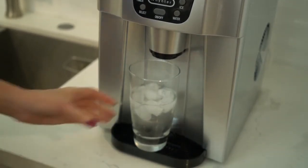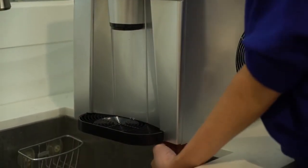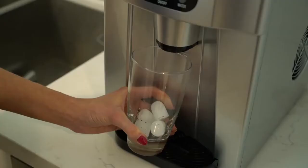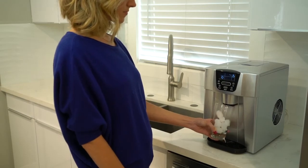This unit is designed to run continuously and no draining is required, but there is also an easy-access bottom drain port to help when cleaning the unit for storage. Unlike open-bin ice makers, this compact unit dispenses ice cubes directly without touching.